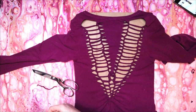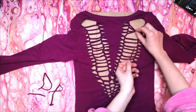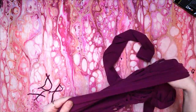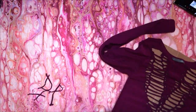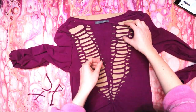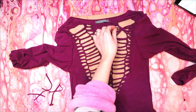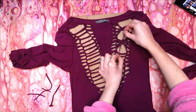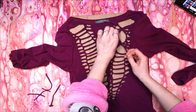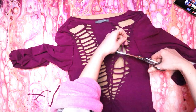Grab your spare strip of fabric from before and cut it into six pieces. Turn your shirt back inside out and put the cardboard back in. We're going to make butterflies by tying the top four strips of fabric together in the center, then trim the ends of the knot. Repeat with the next four strips, then again until you reach the bottom of the arm of the V. Repeat on the other side.